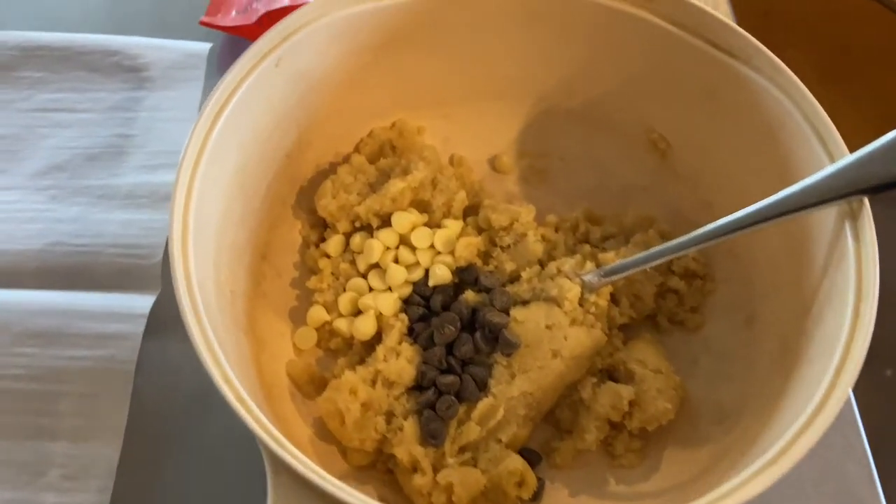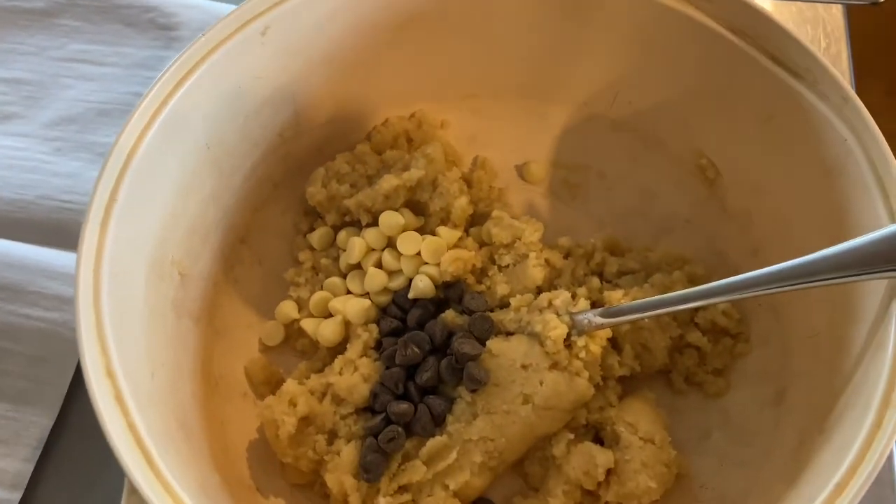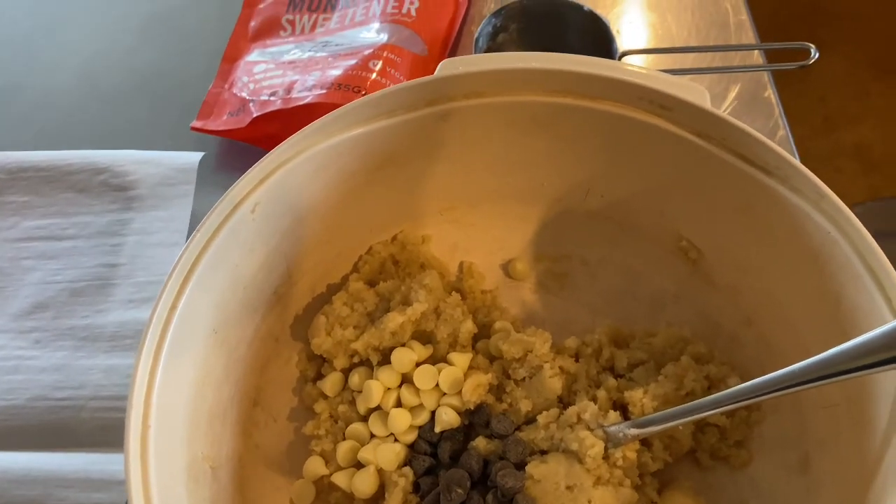Yesterday, Boone Child posted a video about some keto cookies that she was making. So I thought I would try her recipe — that's what I'm working on right now. I'm also going to show you just some short clips. I'm not going to do full recipes, but some other things I have going on that might give you some ideas of how to prep for the week. Here's my cookie dough, and I'm going to drop a link in the description to Boone's page where you can get the full recipe.